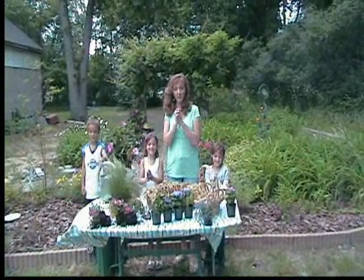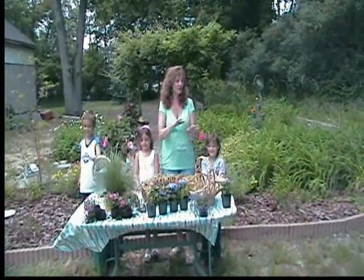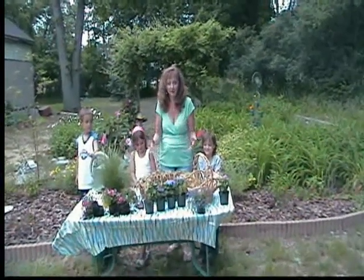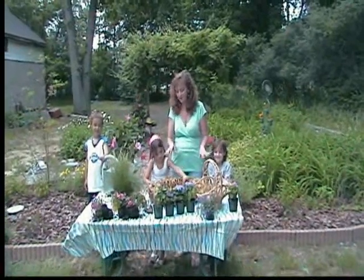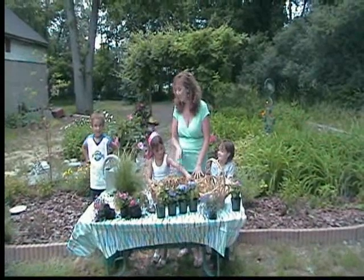Welcome to the July craft we have planned for you. This is something that Auntie makes every year — she makes it for presents because it's so easy, and it just keeps getting bigger and bigger every month. We love it. Now we're going to show you what flowers to use, what are the best flowers to use, and what items you need to make this craft.